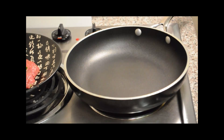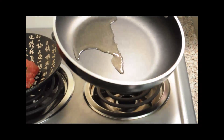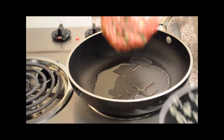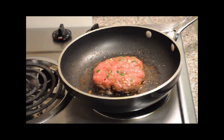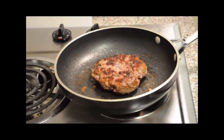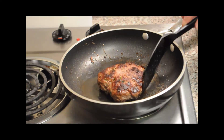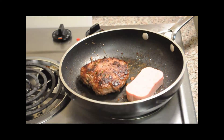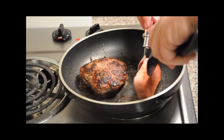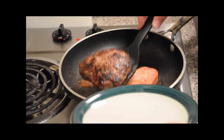Our pan's getting pretty warm. I'm going to put a little oil in there. Go ahead and put our burger in there. The burger's been cooking a little bit — let's flip it over and see what we've got. Got a nice color on there. Now let's cook that side. Hamburger's getting close to being done, so let's go ahead and sear our Spam a little bit. Let's flip this piece of Spam over, put a little sear on the other side. Let's go ahead and take this out of the pan.